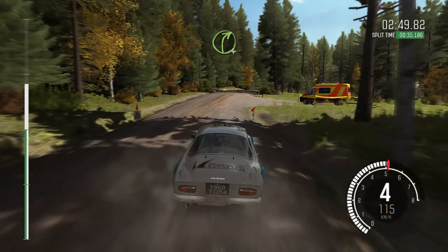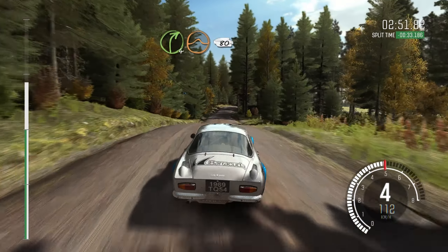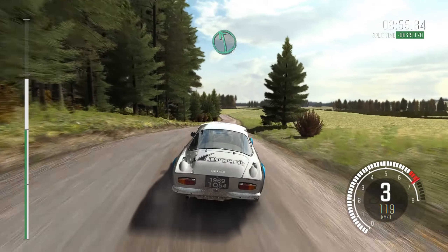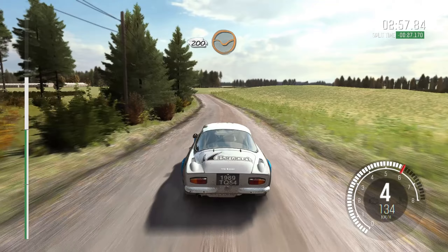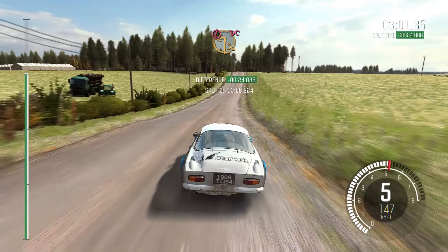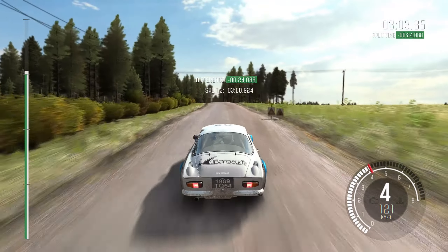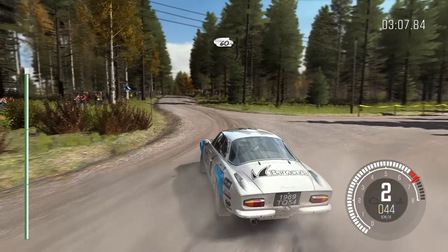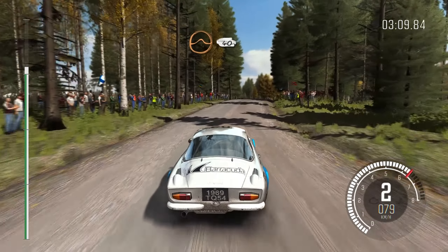Right 4 over jump, 80, left 6 half long, middle over crest, 200 through dip, portion braking middle over 2 crests, and turn square left don't cut, into middle over long crest, 60, middle over crest jump maybe.